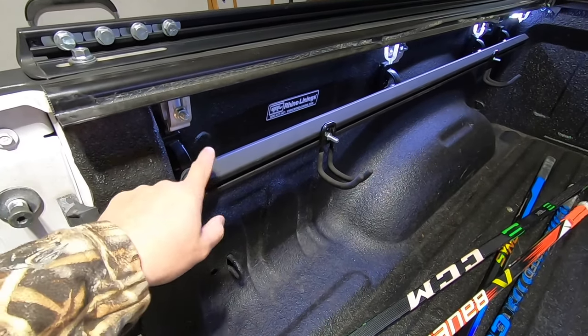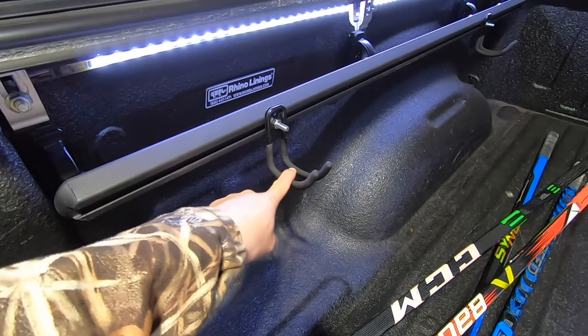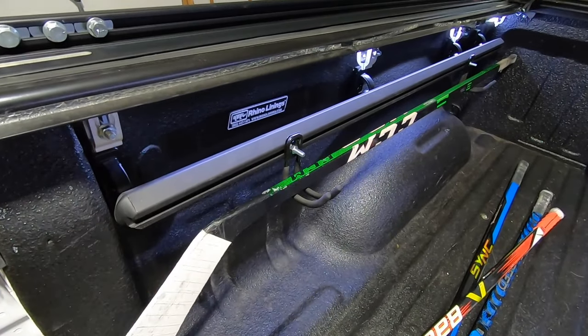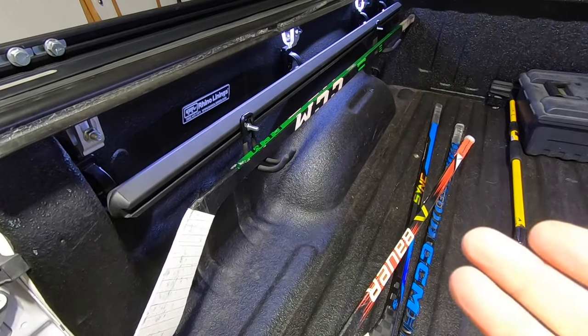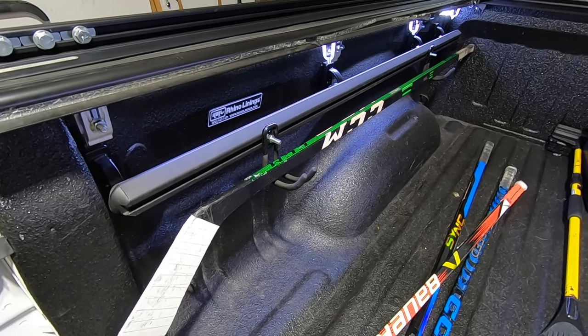And even if you have a Tacoma — I know those have bed rails — find the bolt that fits in the track there and pick up these brackets. There's enough grip on these Husky brackets that whatever you put in there, it's not going anywhere. Nifty little idea — I figured I'd share it with you. I like these little do-it-yourself ones that don't cost a whole lot of money and they're super practical.